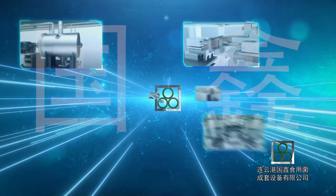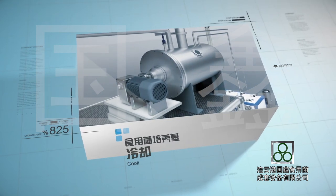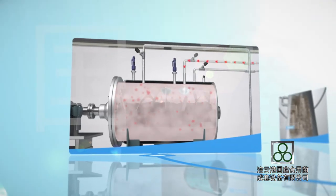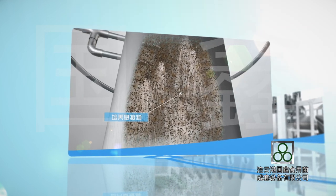Yanyangang Guoxin Mushroom Complete Equipment Company Limited has successfully developed a mushroom substrate sterilization, cooling, and inoculation multi-functional integrated machine and bag filling and grid shelf loading series equipment. The substrate sterilization, cooling, inoculation, and conveying are processed in closed containers and pipelines.